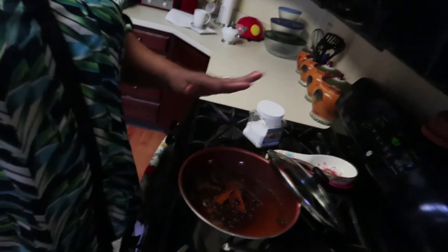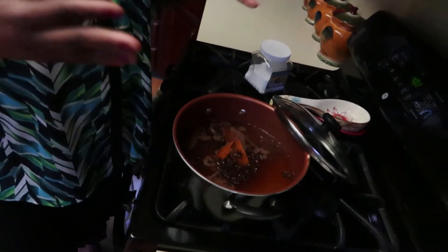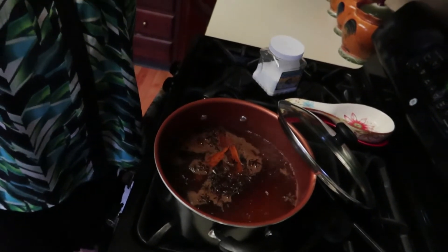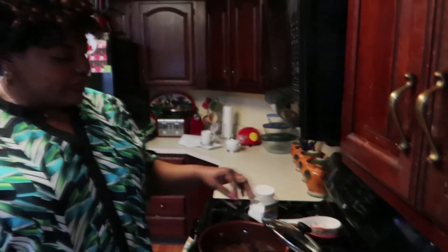I'm telling you, the smell — I just added the cinnamon and the star anise and you should smell it already. The smell is coming right to my face. Oh my god, I can't wait to taste this chocolate! So let's let it boil, and after that we're going to add the sugar and the milk. The milk and sugar will be the last ingredients to add to the chocolate.